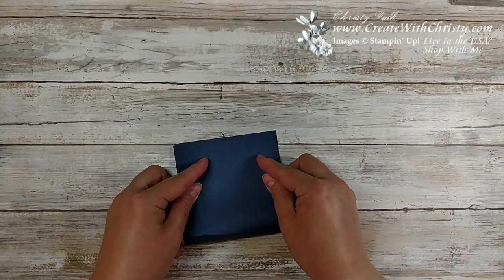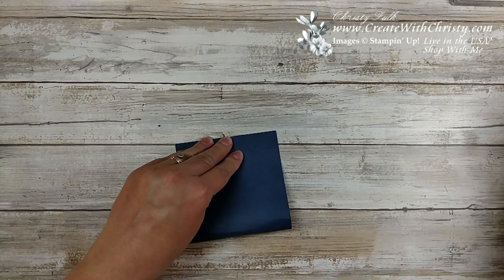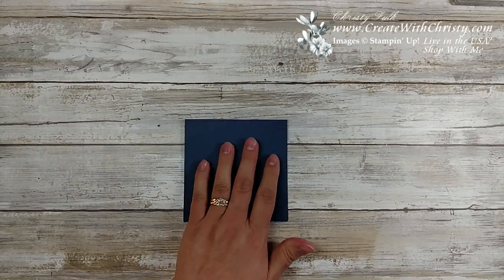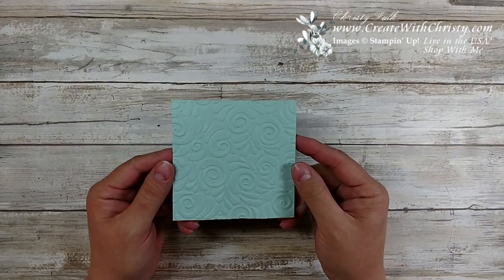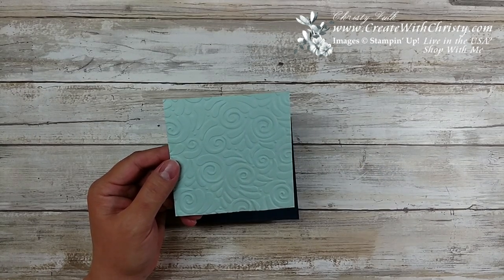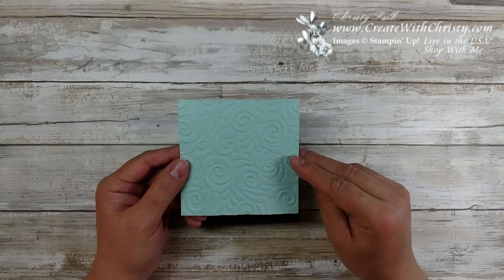I'm going to fold that in half — a bone folder always gets the crease a lot nicer. I went ahead and already embossed this: it's a four inch by four inch piece of pool party, embossed with the swirls and curls textured embossing folder, which is in the holiday catalog.